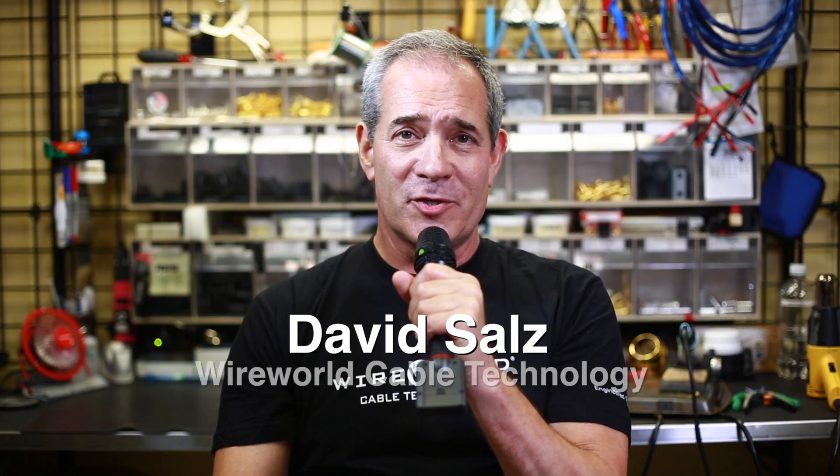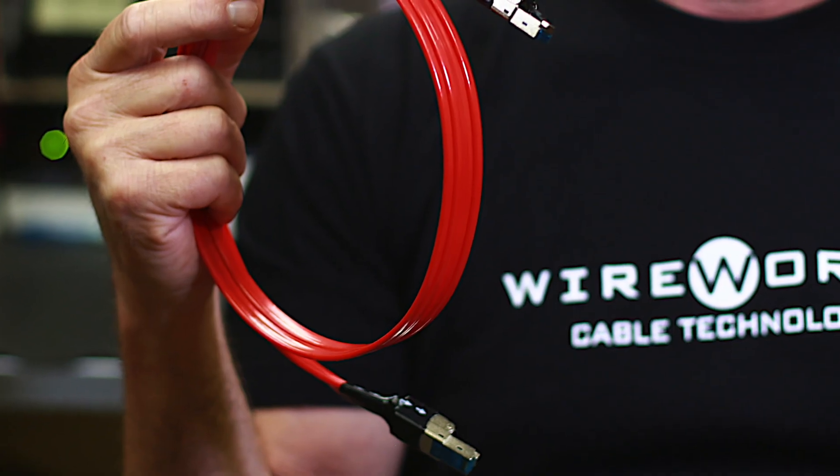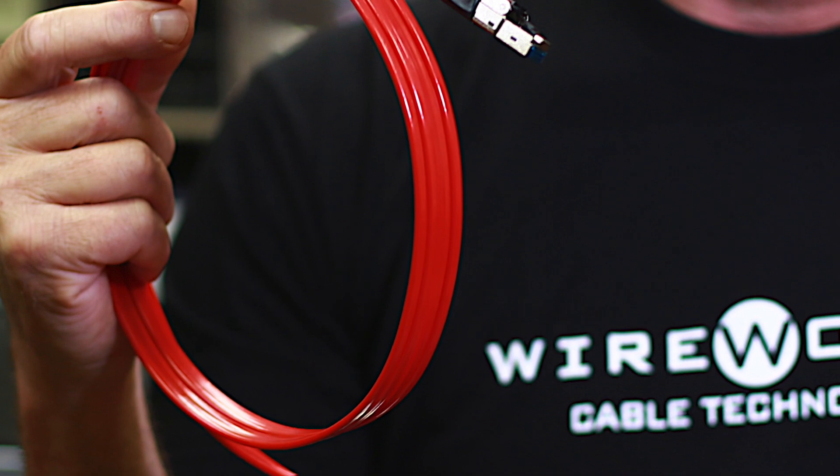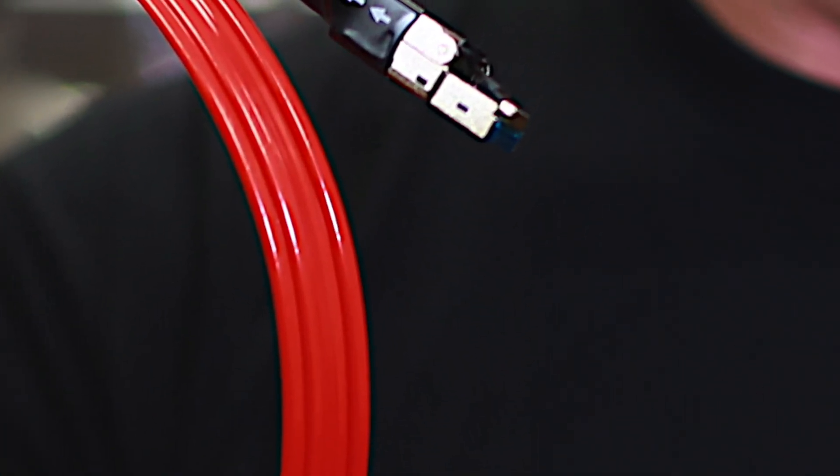Hello, I'm David Sauls of Wireworld Cable Technology, and I would like to talk to you today about our very special Starlight Category 8 Ethernet cable, which I'm showing you here. First thing you notice, it's not at all like a regular Ethernet cable. This is a flat cable, and it does meet the new fastest standard for Ethernet, which is Category 8.